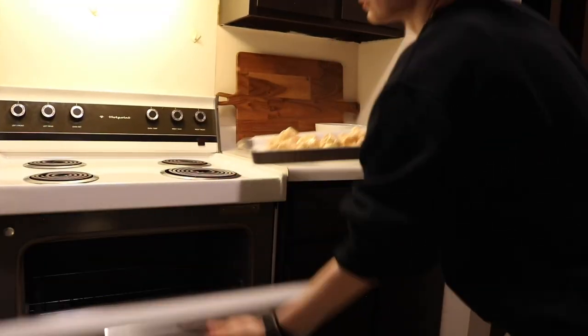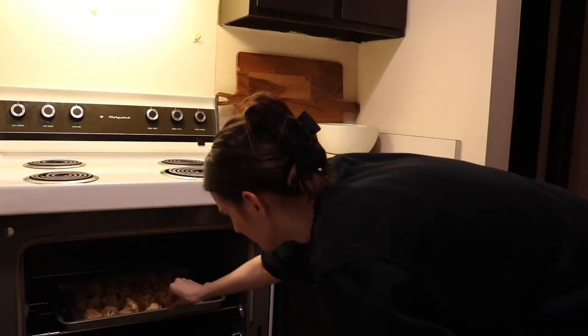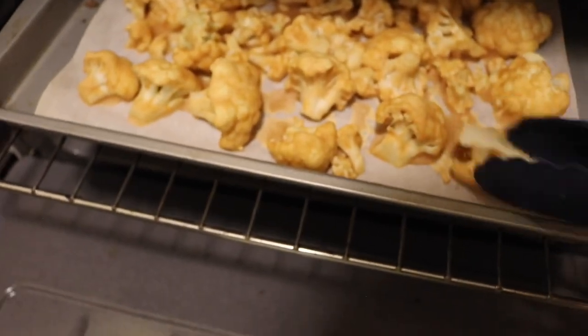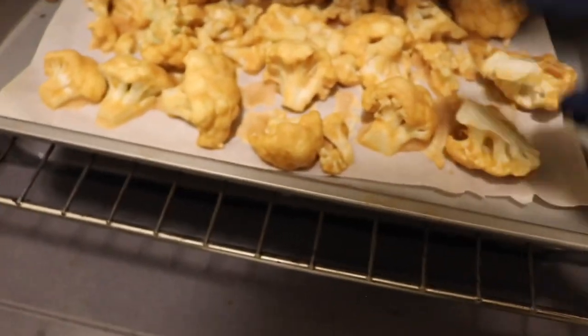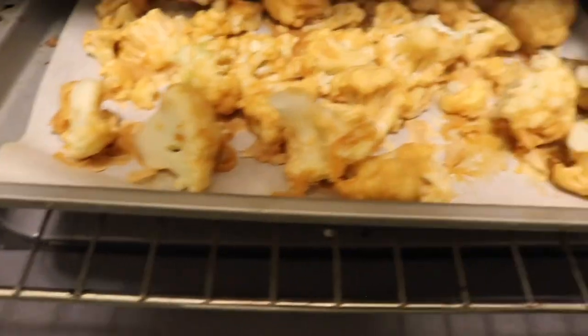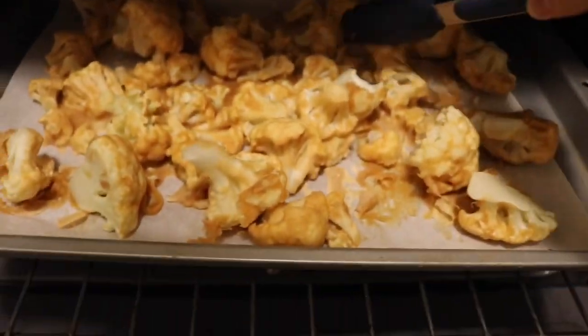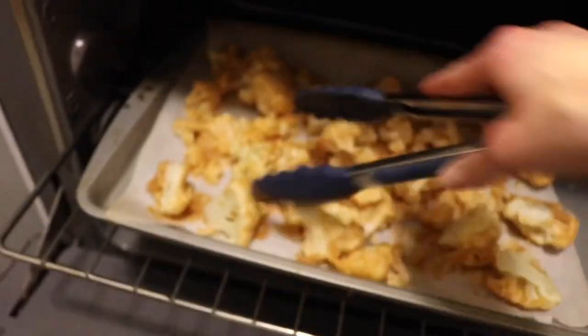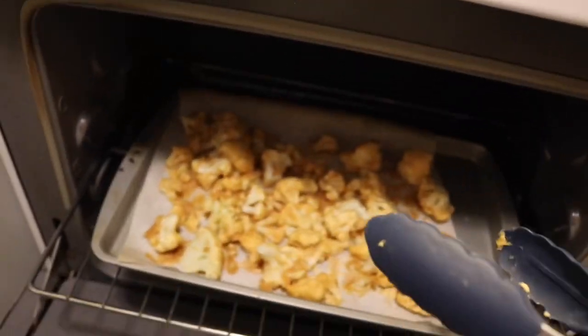Now time to put these bad boys in the oven. Cook for about 10 minutes and then it's time to flip them — and this is the moment I realize they totally stuck to the parchment. I'm struggling to flip these, and I don't even think I flip them all. Some of them were probably cooked too much on one side and not enough on the other, and some were just so covered in batter they couldn't really be flipped.